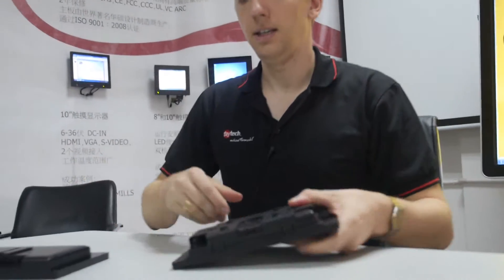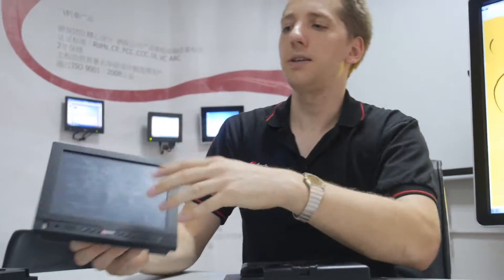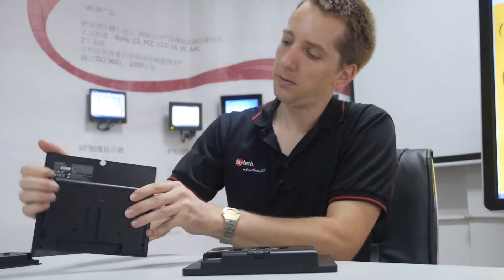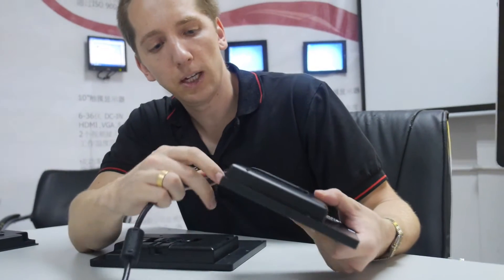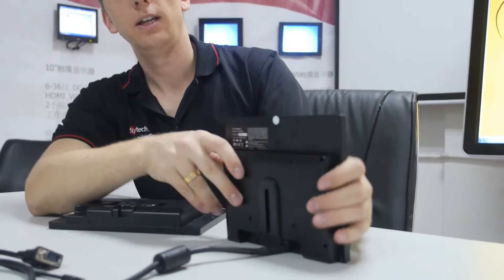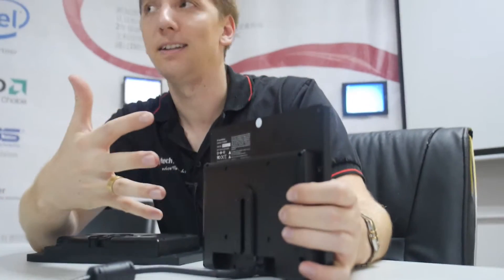You can probably see here — we go with a new model. This is our 7-inch to 10-inch touch monitor series. When we started this by end of 2010, because it's integrated in machines, it was important that you can integrate it in multiple orientations — like this, like this, and also like this into a machine. Because we needed the space for the mainboard, we had to go with special connectors so you can do things like this. But I never liked it.